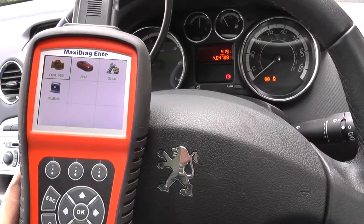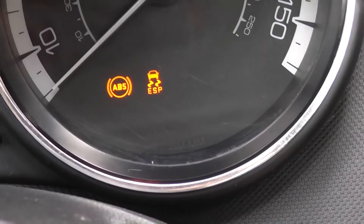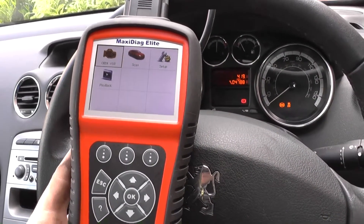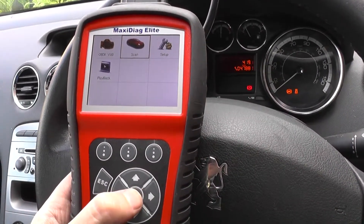Hi guys, thanks for watching this video. Right now we're in a Peugeot and as you can see we have the ABS and ESP warning lights showing on the dashboard. We have the fault lamps on and we're going to use the Autel Maxidiag MD 704 to diagnose this fault.